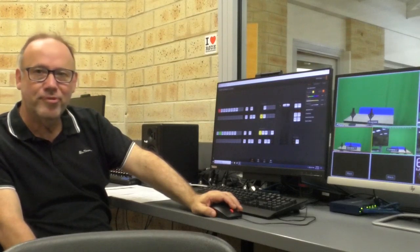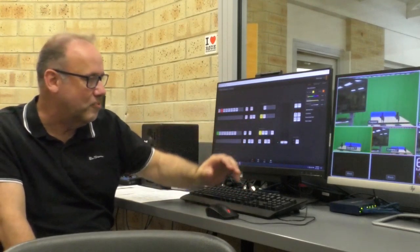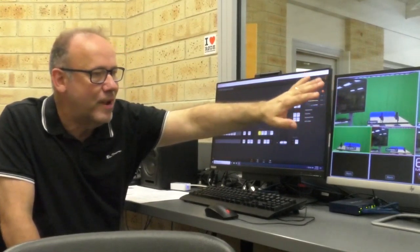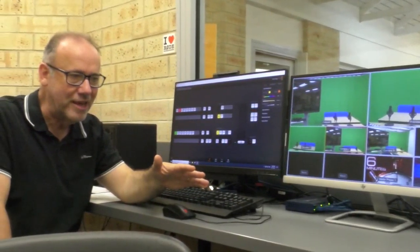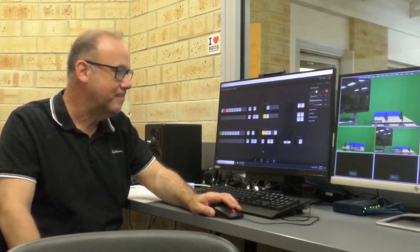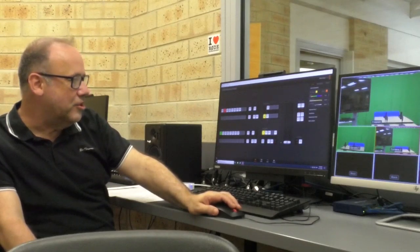If I press auto through the switcher, it should change from camera three being the Program to camera one — let's check that out. Perfect — and now camera three is the standby. We've got three cameras set up, so now I'm going to switch camera two into preview and press auto again. Everything Callum was doing on the physical Blackmagic HD TV Studio is replicated on screen here, and kids who use this get the hang of it very very easily.